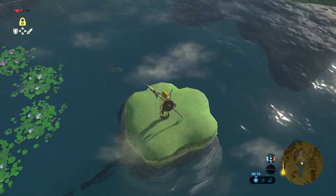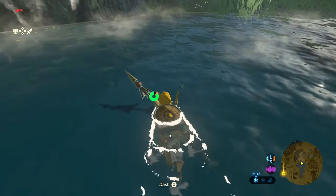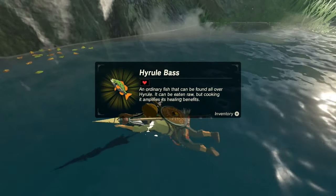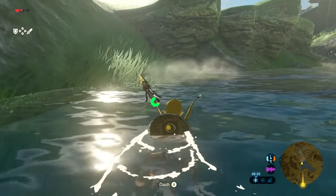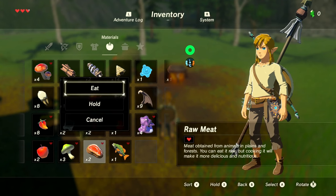You've got the spicy peppers and the raw meat. Finally you need something called Hylian Bass. These can be found next to the Temple of Time — there is a little pond there. You can dive in, swim around a little bit, and you'll find the Hylian Bass. Swim close to them to pick them up.